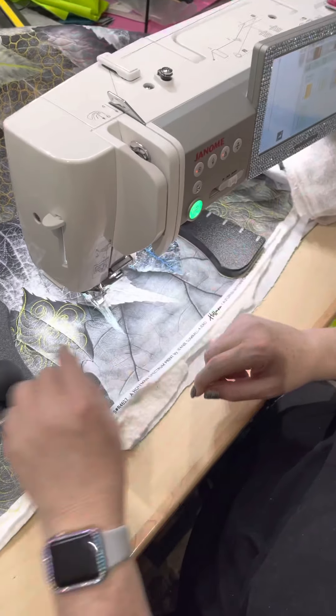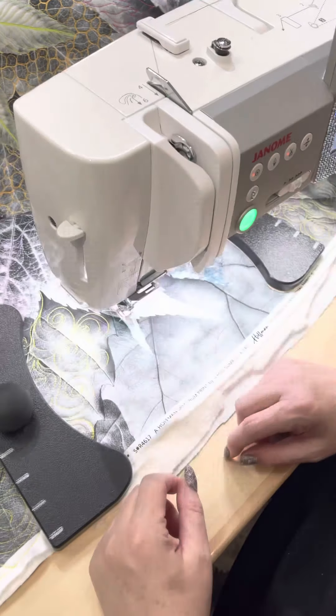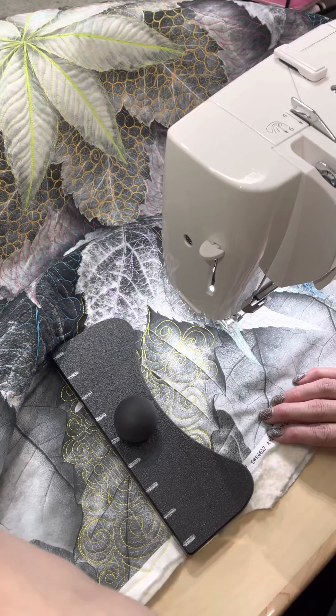Hey everybody, it's Wombate Creations here. Sherry's behind the camera and G's doing some quilting — more quilting for the 'Throw Some Thread at It' series. Say it fast three times.